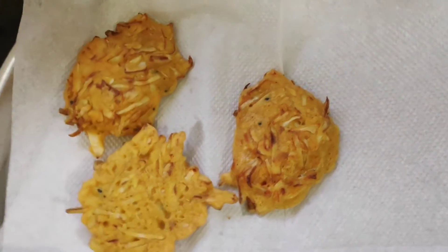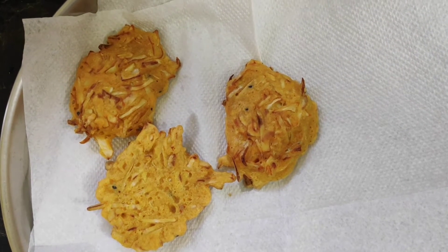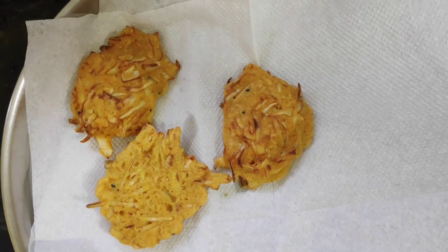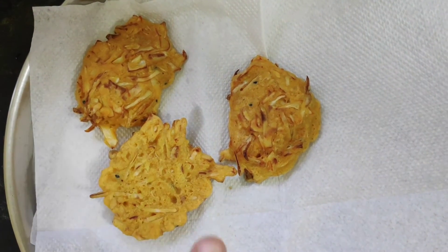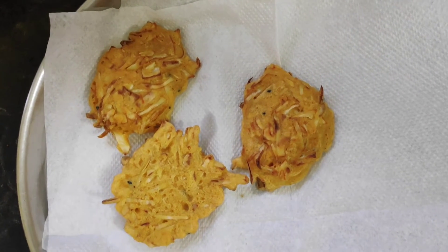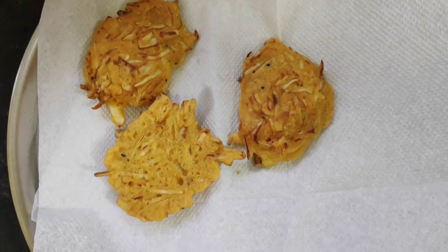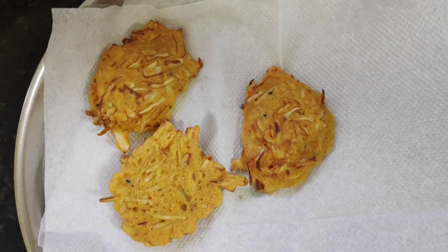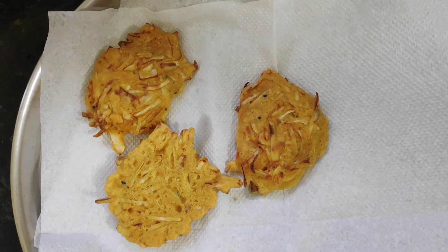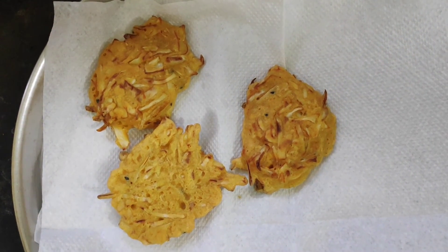That's the completely finished pakora — that's how it looks! It's a really tasty and yummy recipe that you can make in no time. You can have it with tea as a snack, mix it with puffed rice as a side dish, or make a manchurian out of it — just break the pakoras and put them into manchurian gravy for a full manchurian dish. That's all for today's video! Hope you enjoyed it. If you haven't subscribed to my channel, please do subscribe and press the bell icon for notifications. Bye bye, take care, stay tuned!